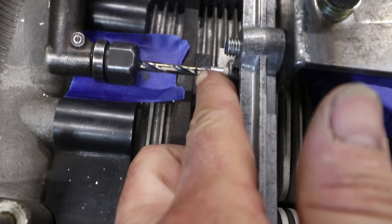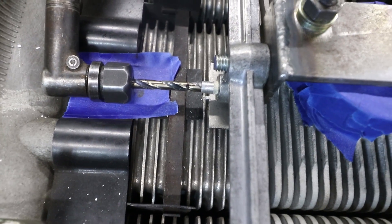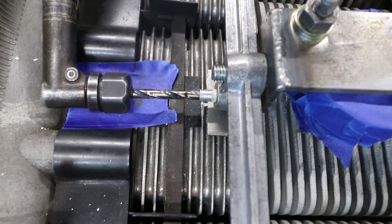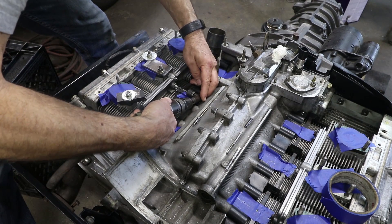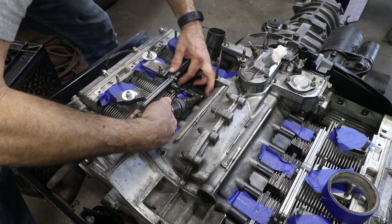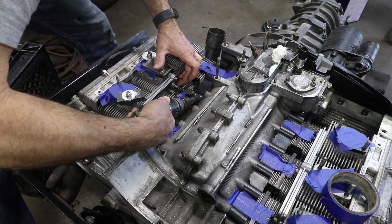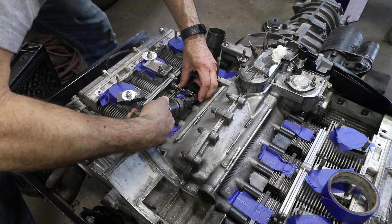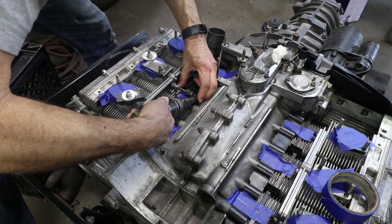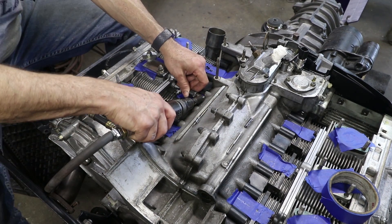Right there is the black Sharpie mark — that is a 9mm depth. The distance between the end of the bushing and that mark is 9mm, so when that mark disappears, I know to stop drilling.